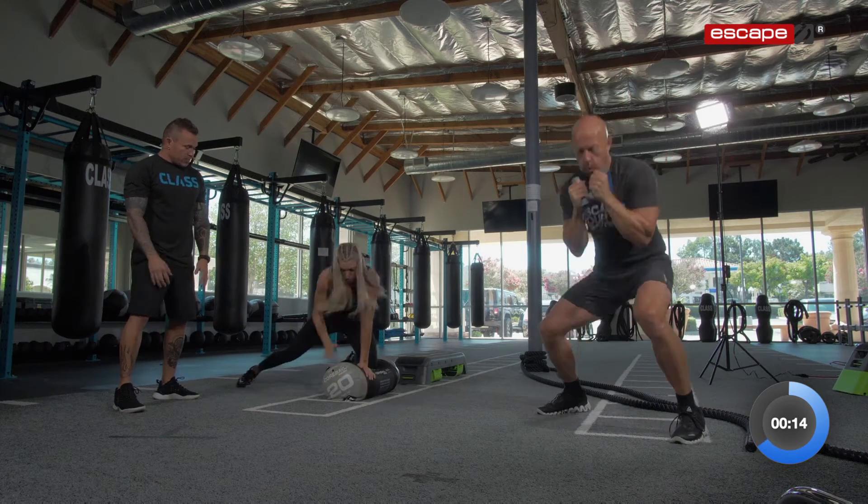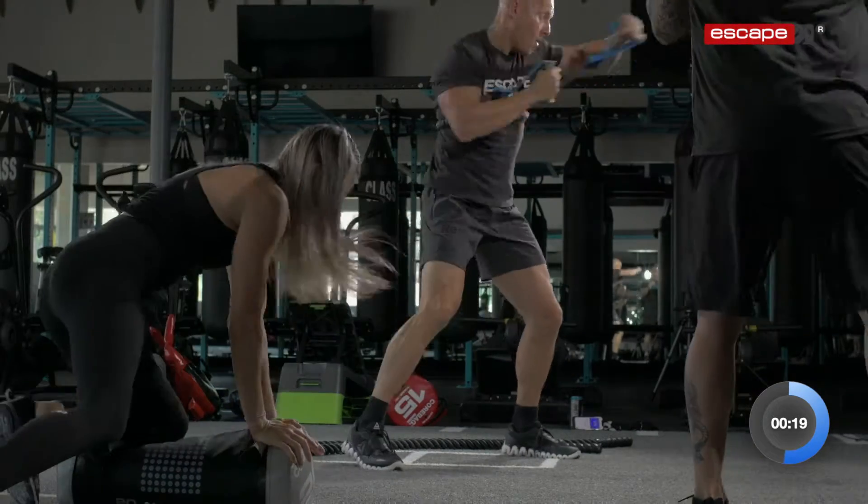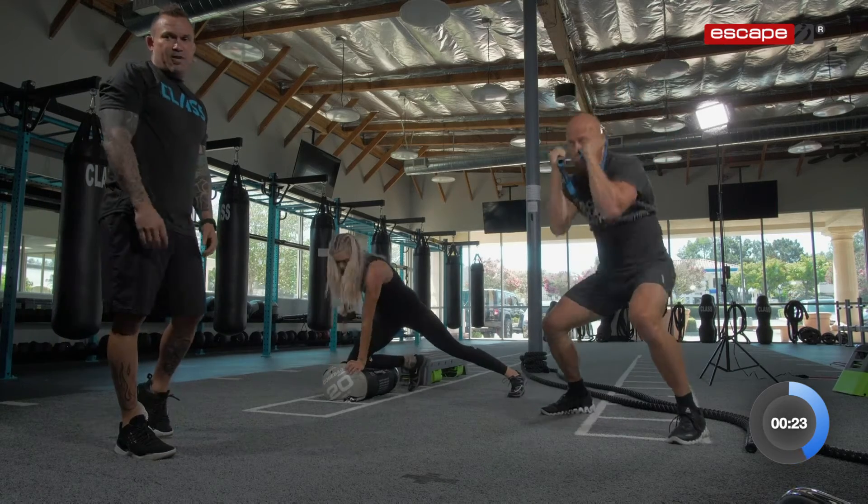Knee to belly. Breathe in, in through your nose, out through your mouth. Attacking those energy systems. In through your nose, out through your mouth. Breathe. You have halfway there.